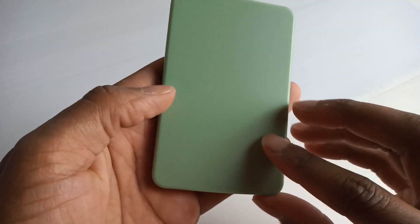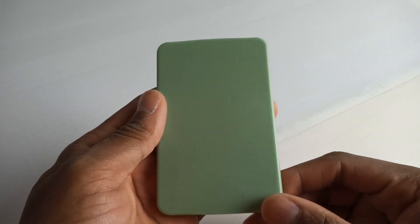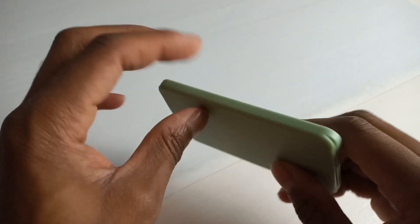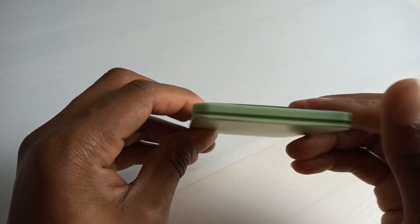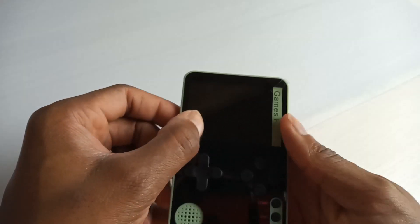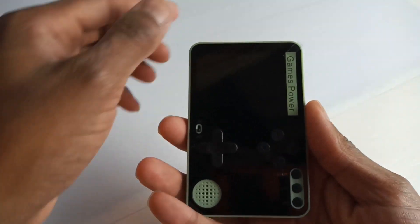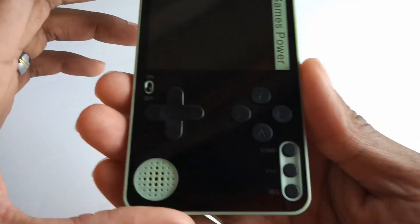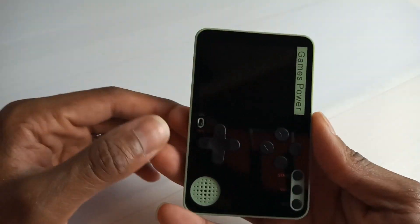You've got your start button, your volume control, and around the side your USB charging port. Around the back is completely bland — just your regular pale green — nothing on the sides or bottom either. At the top it comes with a little screen protector — let's pull that off. It's really clean, no fingerprints. That's a good look.